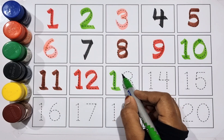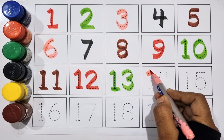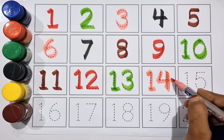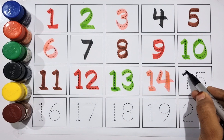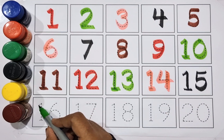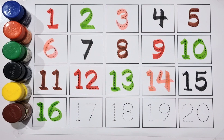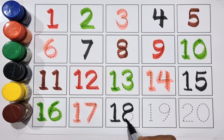Green color 10, 10. Brown color 11, 11. Red color 12, 12. Green color 13, 13. Pink color 14, 14. Black color 15, 15. Green color 16, 16. Pink color 17, 17. Black color 18, 18. Brown color 19, 19.